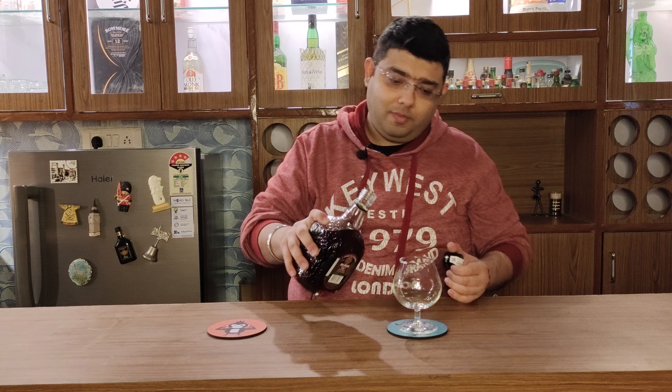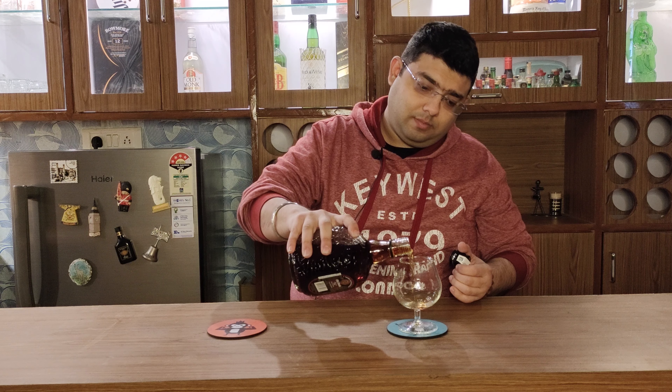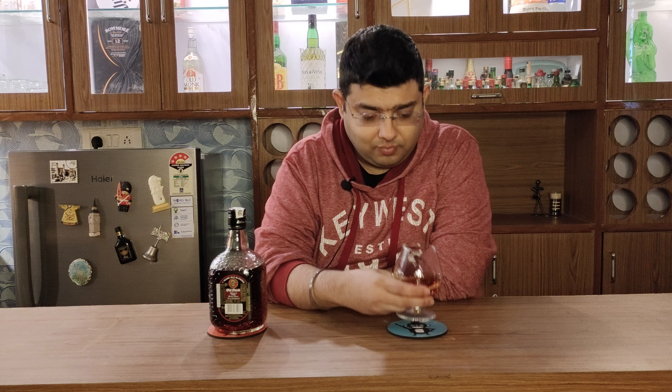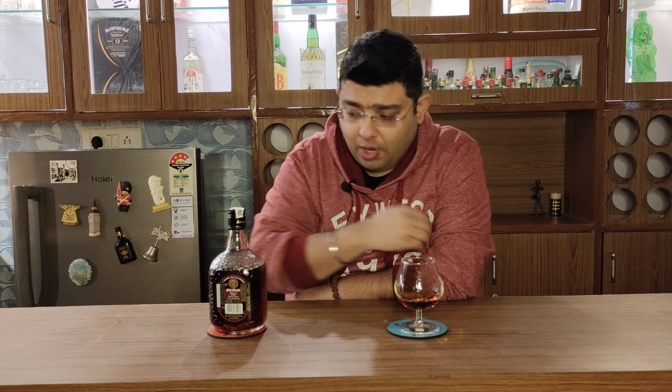So, pour your glasses and let's start. Cheers. The same old monk. So, rum.